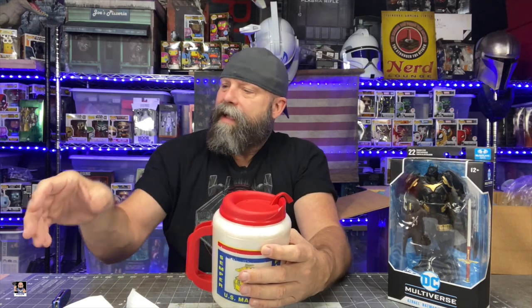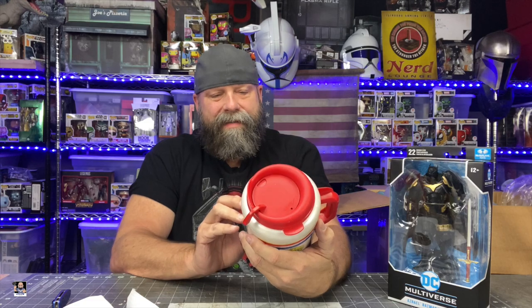I might actually — little known fact — I don't drink coffee. However, I think what I'm going to do with this is actually use it to store all of my brushes and stuff in. I keep most everything in a little solo cup now, but Terry, I hope you don't mind, because that way it's a constant reminder here at the table of this amazing gift.